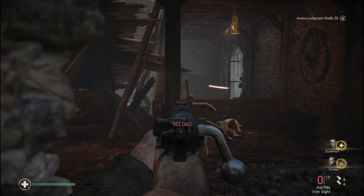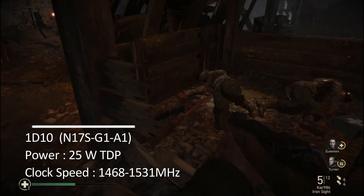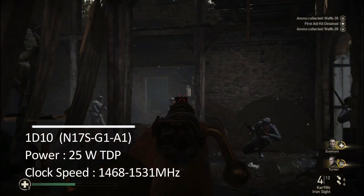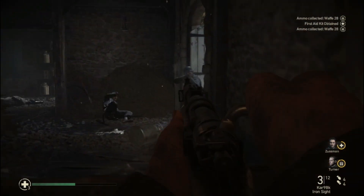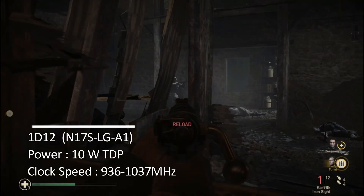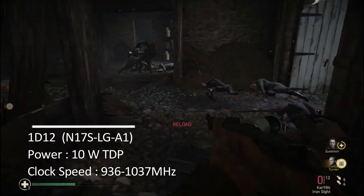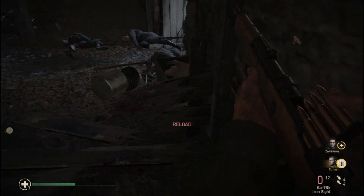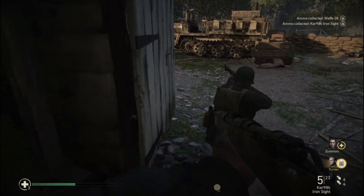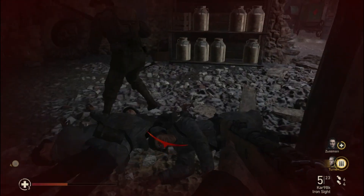The 1D10, also known as the G1A1 variant, is a 25W TDP chip with a clock speed of between 1468 and 1531MHz. On the other hand, the 1D12, also known as the LGA1 variant, is a low TDP 10W chip with a clock speed of between 936 and 1037MHz. In some cases, the 10W chip has up to 25% less performance than the standard 25W chip which has 1D10 in the device ID.